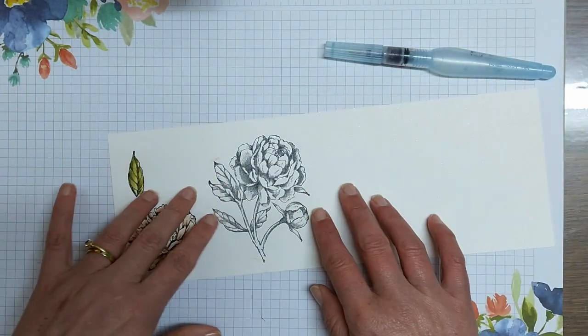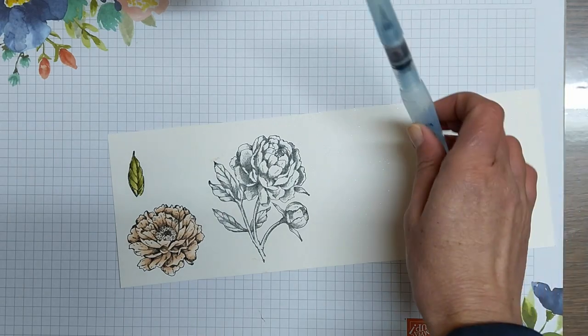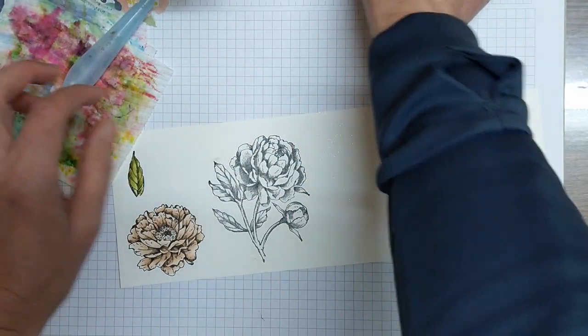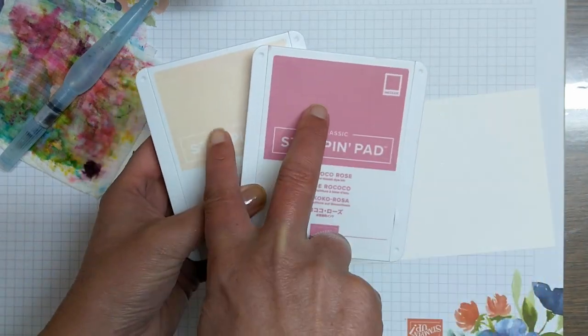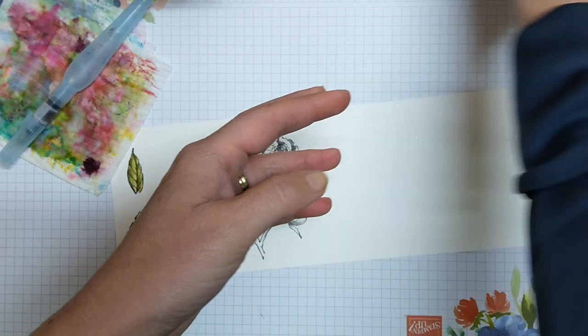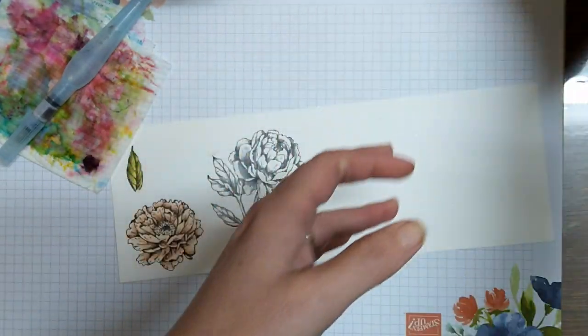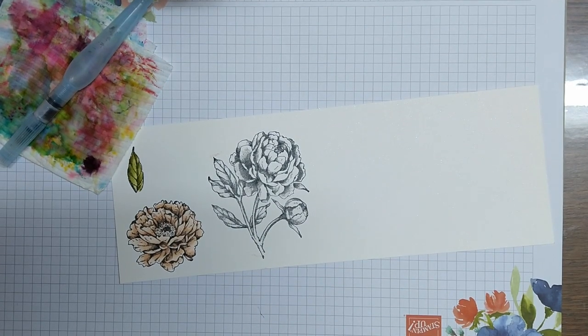To start with, we've used Staz-On ink because we're watercoloring, and I've used shimmery cardstock. I've got my aqua painter, my rag to wipe off on, and I've got my petal pink and rococo rose — you can see the two colors are quite different. For the green I've got old olive and mossy meadow.